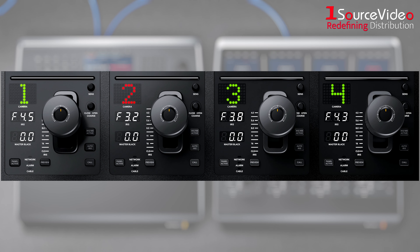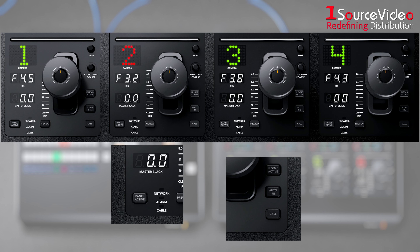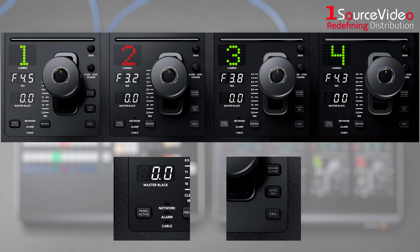The bottom section features an LED camera number that indicates preview and on-air status, along with a high quality professional joystick used to precisely adjust the iris and master black. It also features a call button for talkback with the operator, along with a panel lock button and indicators for the network, power, and cable connection to the camera.